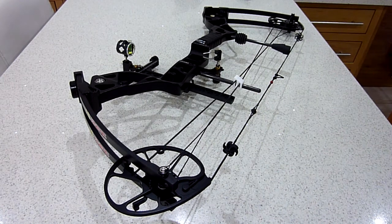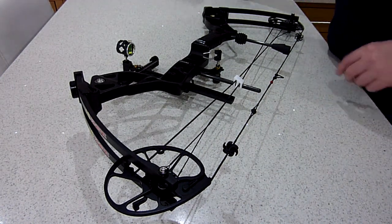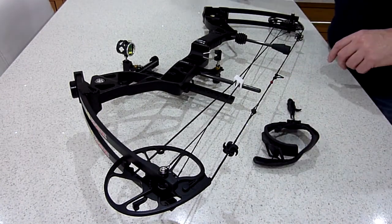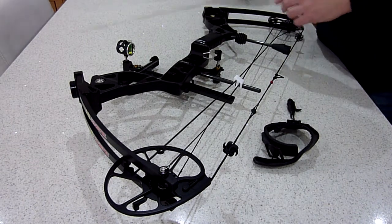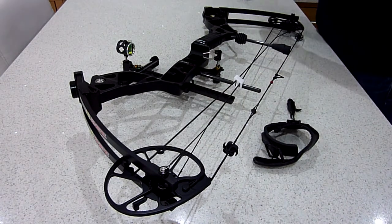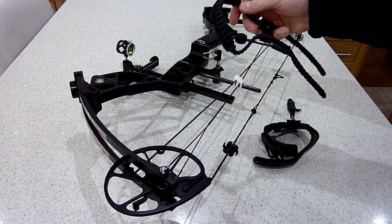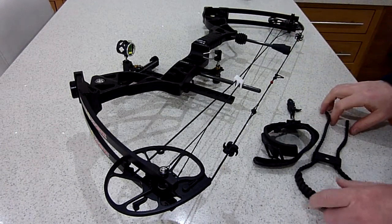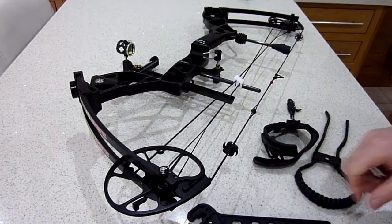So what comes with the bow — you've probably seen this already. You get the trigger, the scope, the Avalon long rod, and the paracord braided handle. When you get it you also get the scissor stand, so it's a good little package.